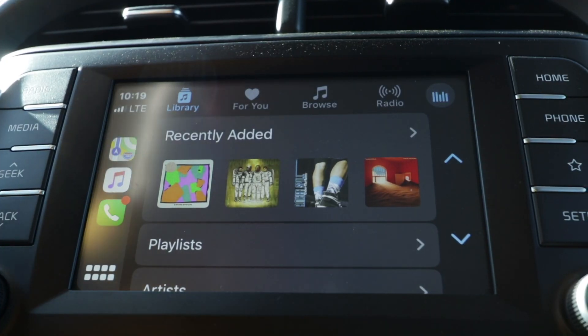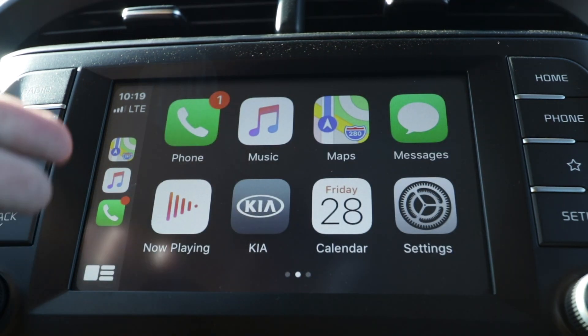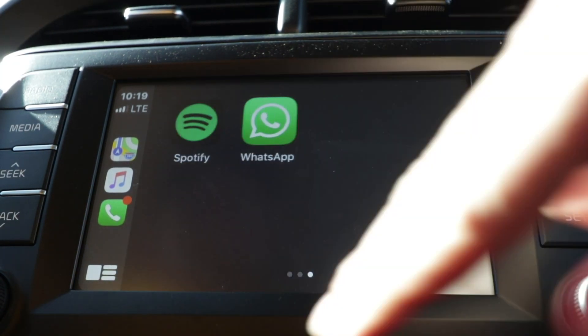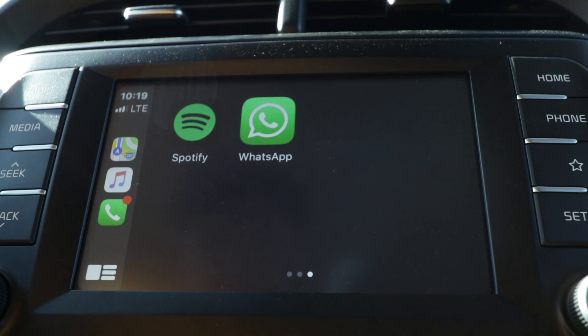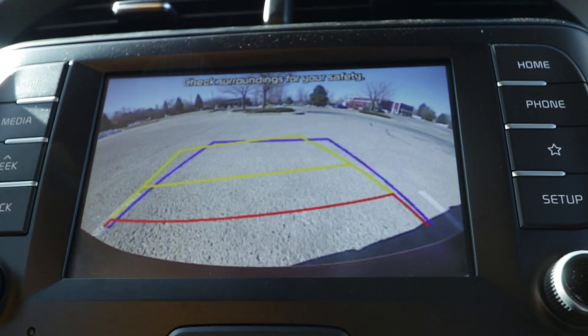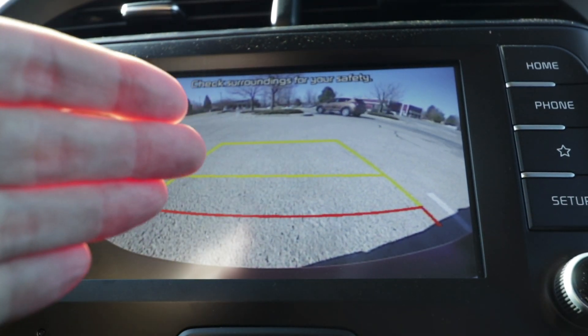This comes included with the nice seven-inch touchscreen display with integrated Apple CarPlay and Android Auto. It's a great way to access your phone calls, your music, your maps, and your text messages. This is also going to be where you find your backup camera — it's got dynamic bending blue lines as well as the rear cross traffic alert.